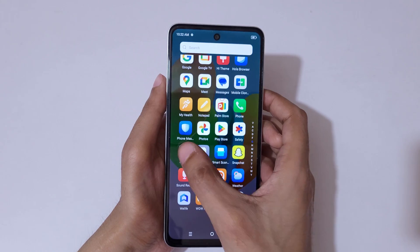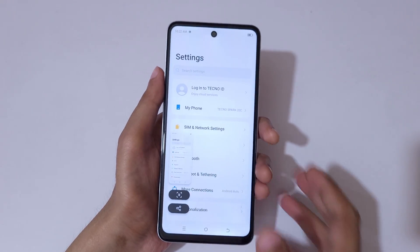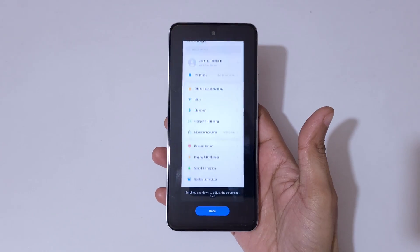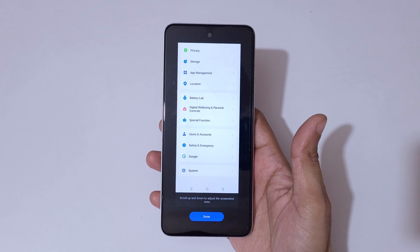If you want to take a longer scrolling screenshot, slide down with three fingers. You will see a scroll-down icon — tap on it. It will begin taking a scrolling screenshot and will keep scrolling until you reach the end of the page.